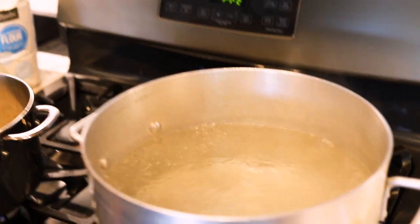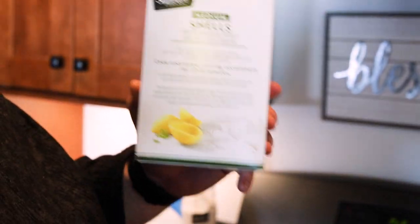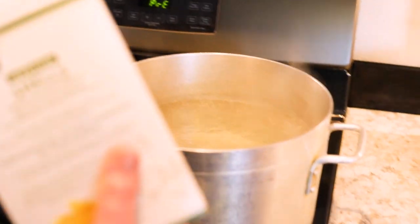We've got a nice rolling boil for our pasta water, so in it goes now. The box says 13 to 15 minutes, but I always cook a little under — about 11 to 12 minutes — because you don't want it overdone. Al dente pasta is the best pasta.